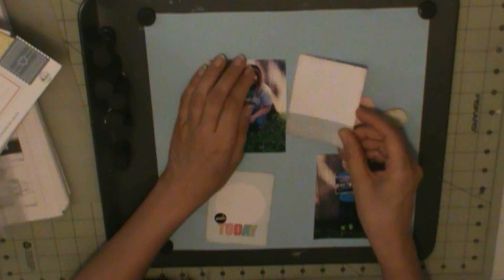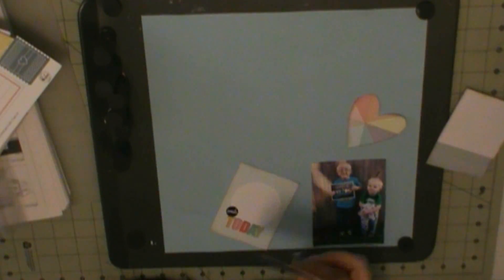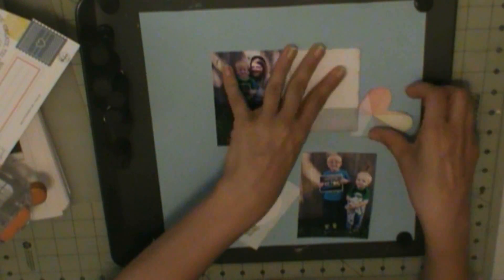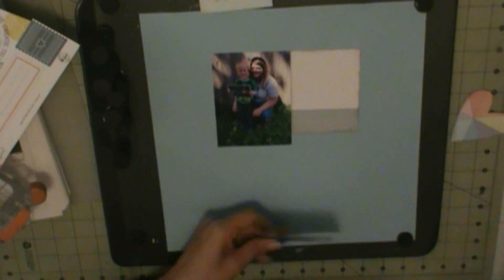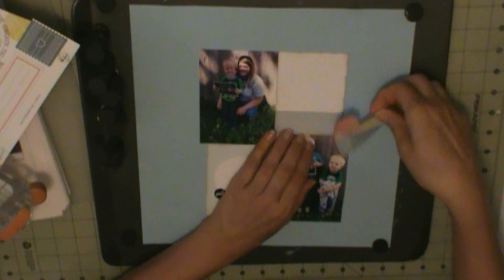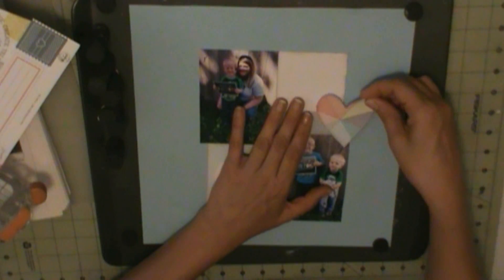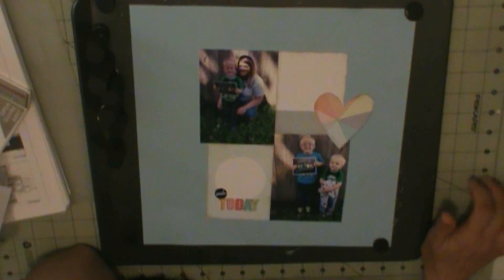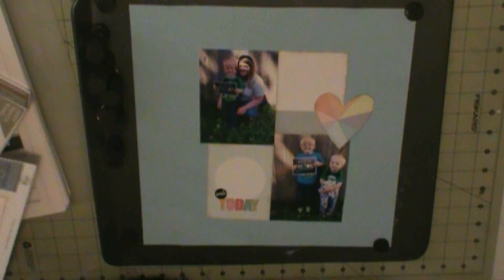I used to get the project life add-on but I quit getting that. These are my great-nephews and my niece — this is their first day of preschool for three-year-olds. My niece is with her son Lane, and then there's a picture of Braxton, which is my other niece Lynette's son.